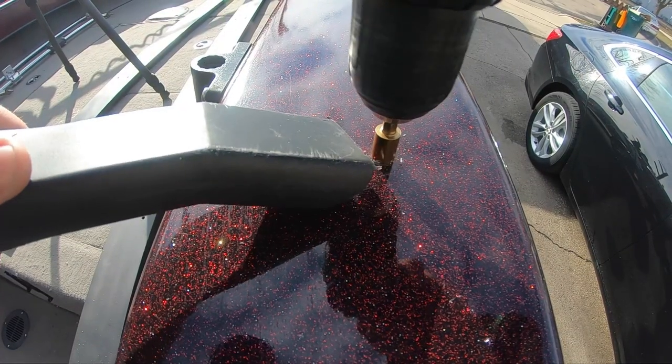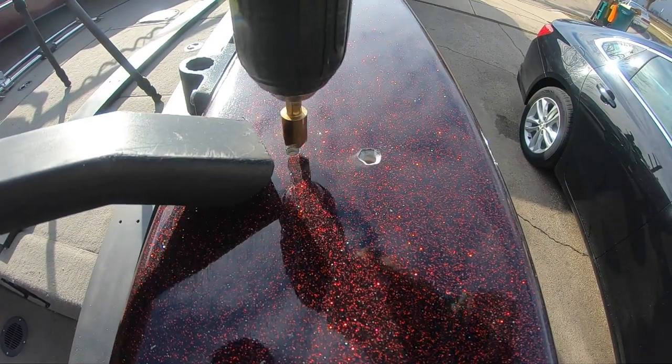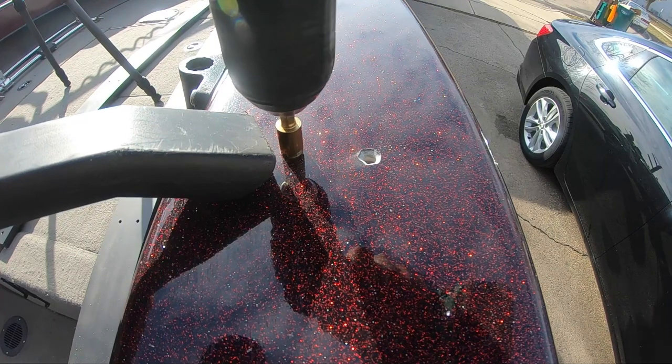Chamfering the hole does a couple of things. One, it removes any little micro cracks that form when we drilled the holes in the gel coat. It also removes enough gel coat from the area that when pressure is applied — especially when you put screws into the fiberglass — it doesn't crack.